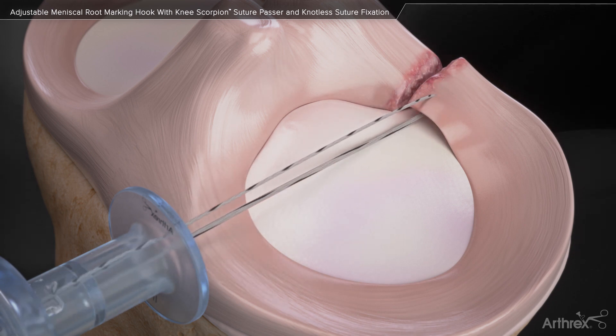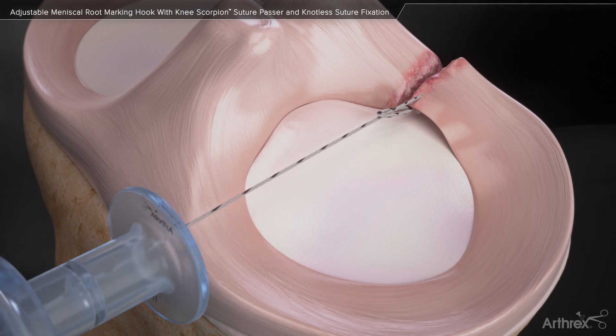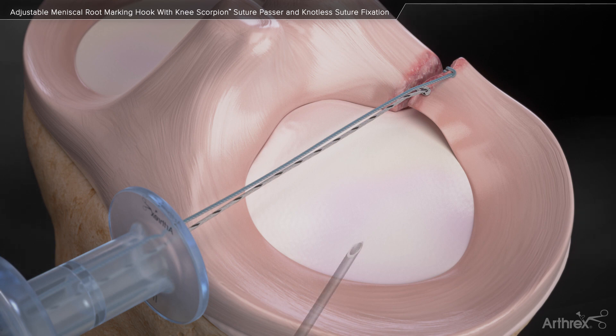Pass the suture to create a cinch stitch in the periphery and central zone of the meniscus. A second cinch stitch can be placed if desired.